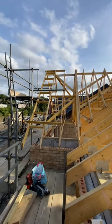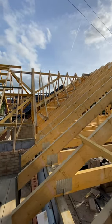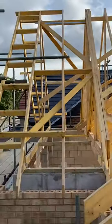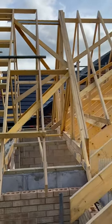So our ladders are on, all braced at the apex, tied in the diminished set back into the main roof — lovely. And the laterals are on as well: our lateral straps, which tie in our gables to our main structure.